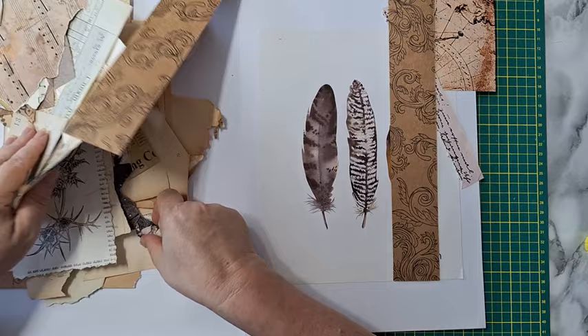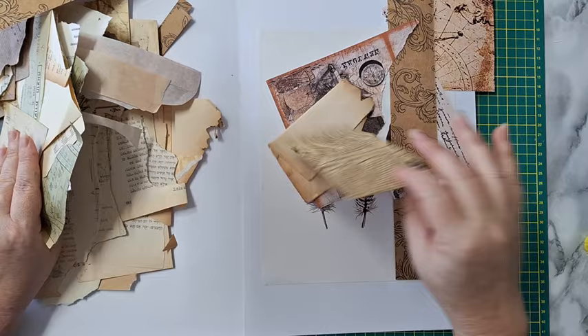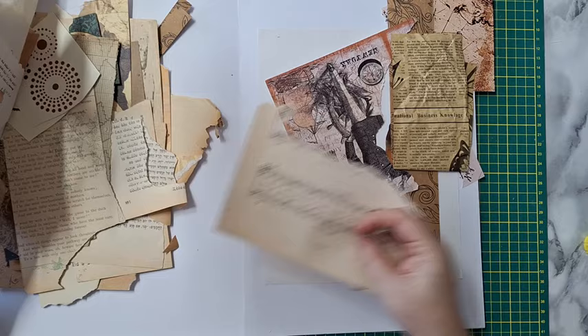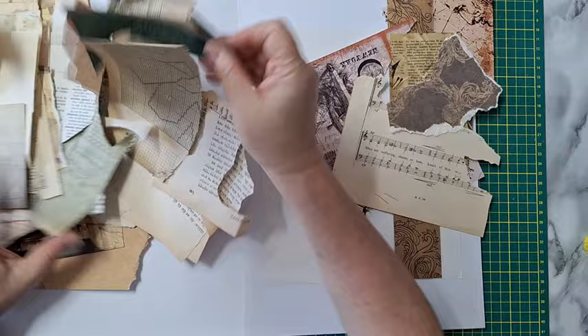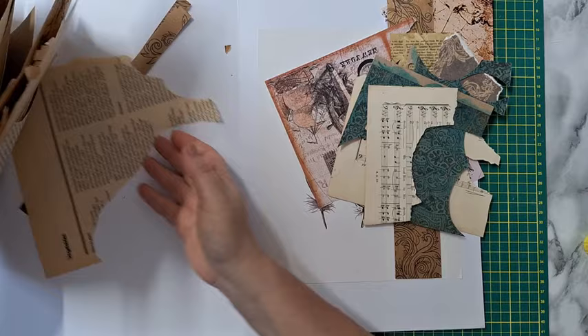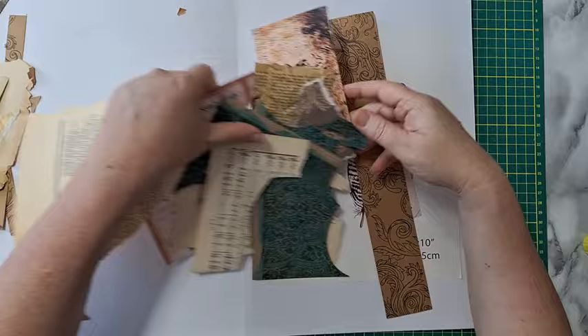This one is interesting, maybe this one. This is too white for me here, maybe this. It's all about picking things that you think will work. Do I want a hint of turquoise? Maybe. So I'm putting this here and we'll see. I'm just moving most of this aside because I need to start with something, otherwise I will just have another pile here.